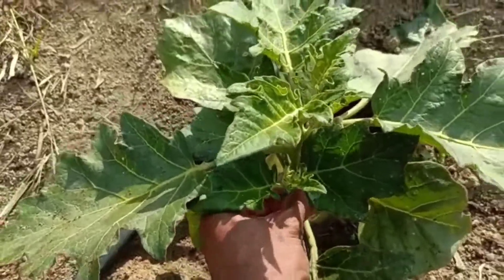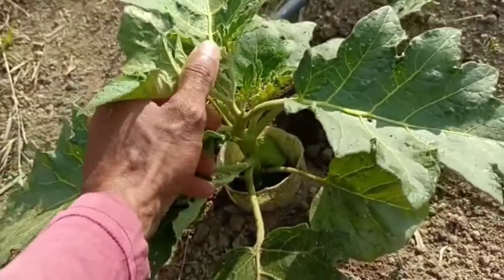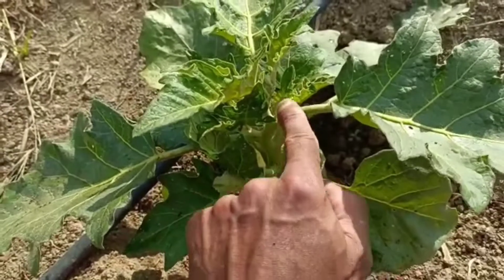É isso aí pessoal, olha — esse aqui vai ter que sair. Vocês podem ver, está bonito, mas tem que sair. Esse aqui também tem que sair, esse também, vai sair tudo. Só vai ficar mesmo essa guia, esse grande que está aqui ao meio.